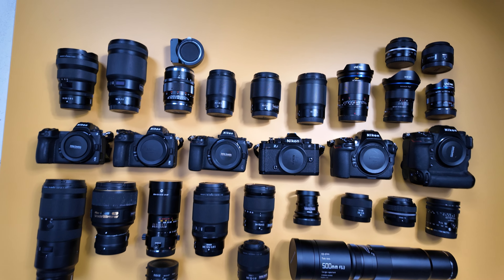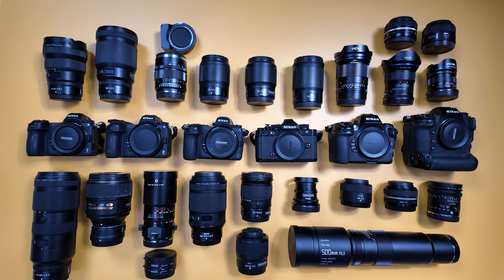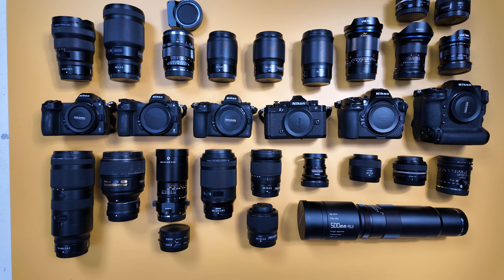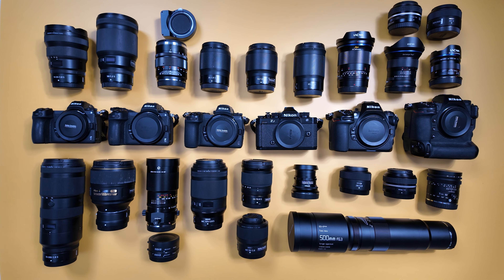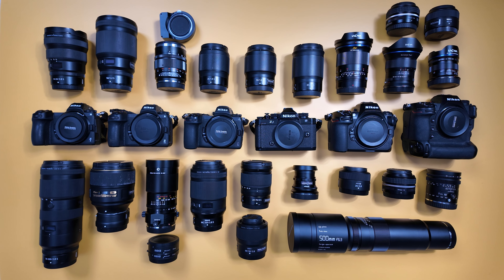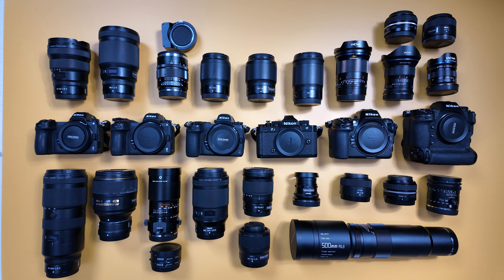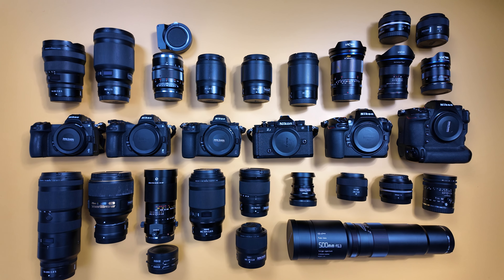Okay, this is my gear as a professional photographer — traveling, shooting in studio, different situations — and I use Nikon, I love it. I hope they will produce more cameras and better lenses. If you have any questions just post in the comments, like and subscribe, thank you.